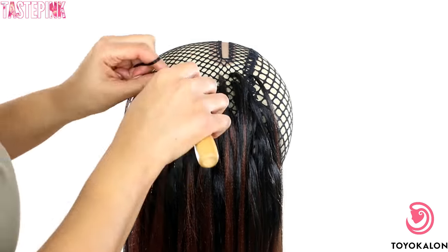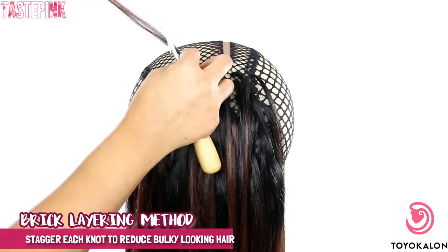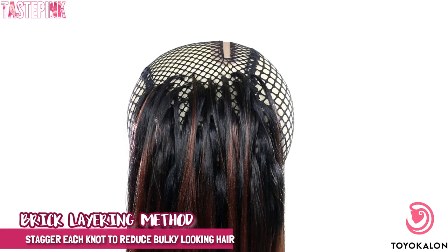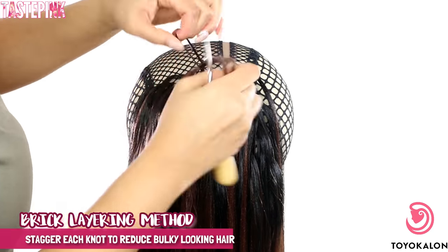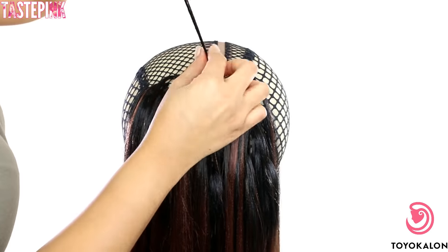As you near the parting space, you want to decrease the amount of space between each knot. Use that brick layering method so you don't run out of hair. Again, a little hair goes a long way, and that's why I like that they offer two bundles within one pack — it's very economically appealing.